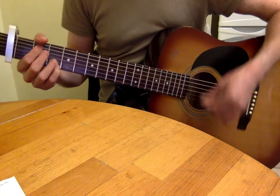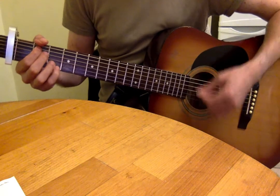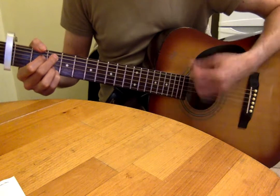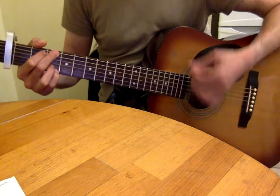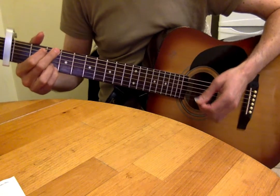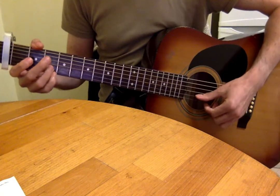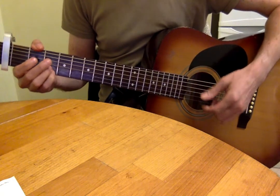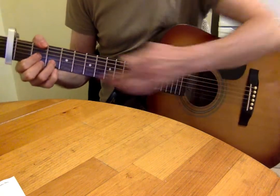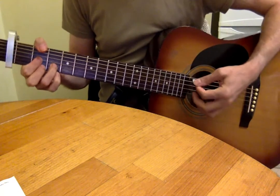The strumming pattern is the same as Chorus Part A. For the three chords Em7, C9, and G, your third and fourth fingers on the third fret of the B and top E strings are anchor fingers — they stay there throughout those chords.